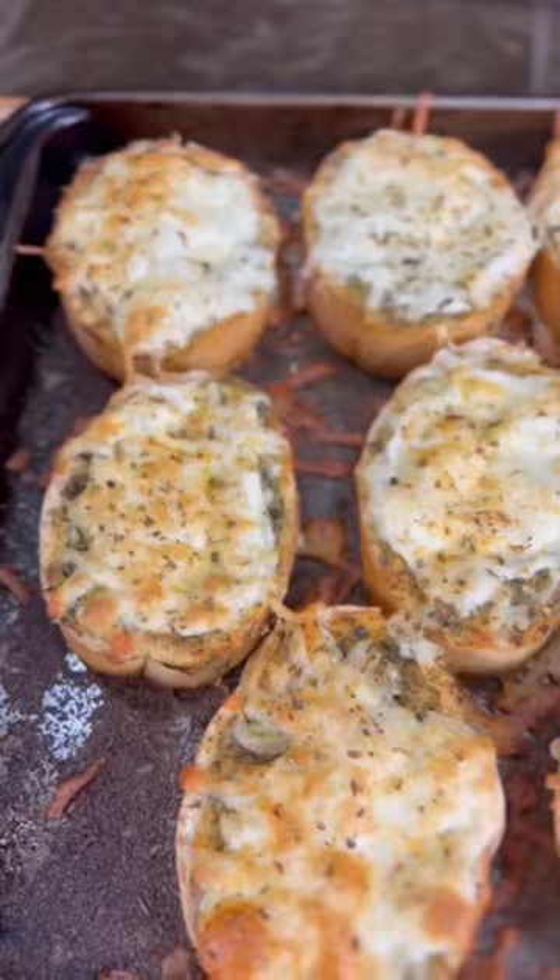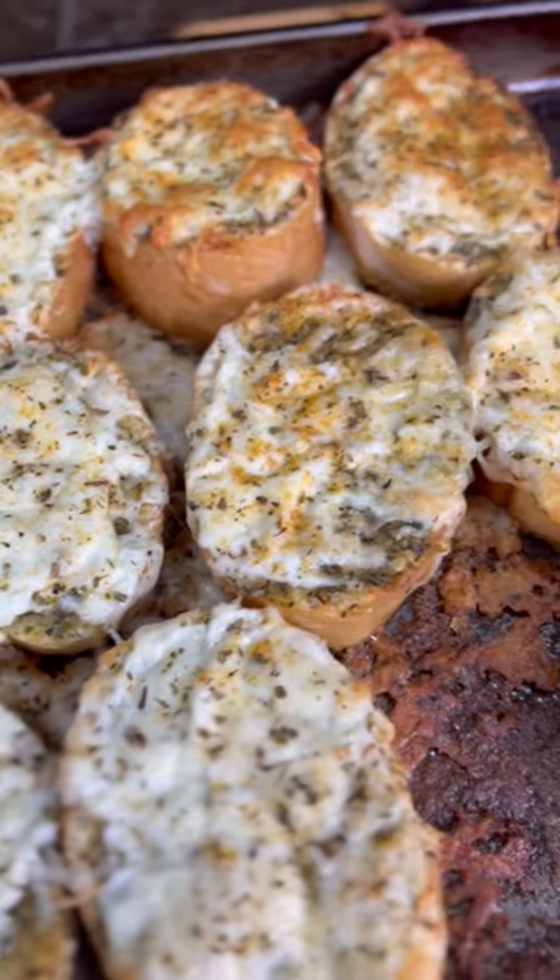Bake this at 375 degrees for 15 minutes and you'll have some delicious basil pesto garlic bread.